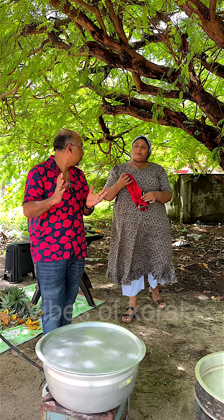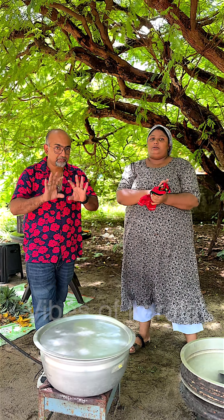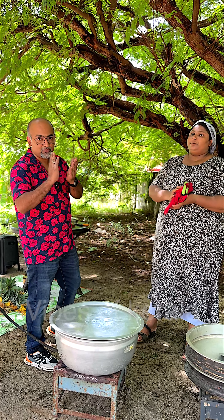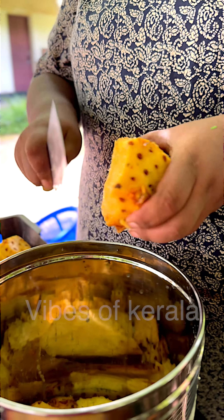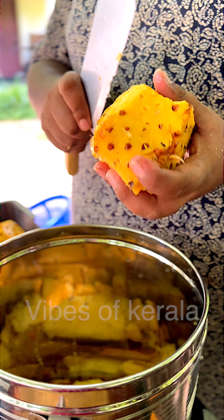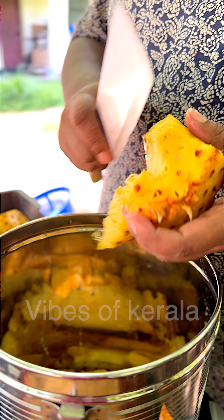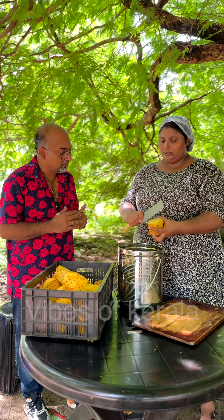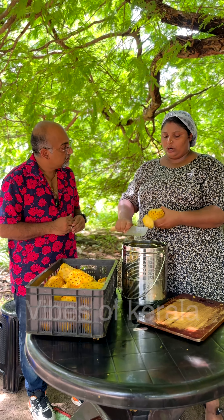We cut it. Now we cut it. It's our juice. Let's put a little juice — that's why we have juice. I have juice in the middle of the bowl.